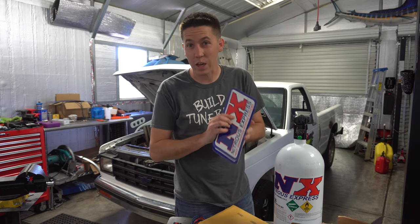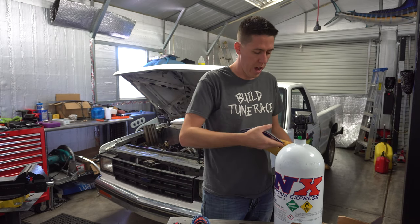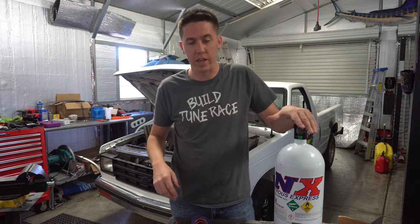We've also got a license plate cover and plenty of stickers to throw on Bernie - we're going to use those as band-aids for where we've already messed up the paint.